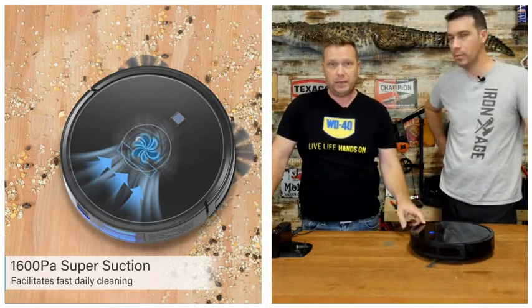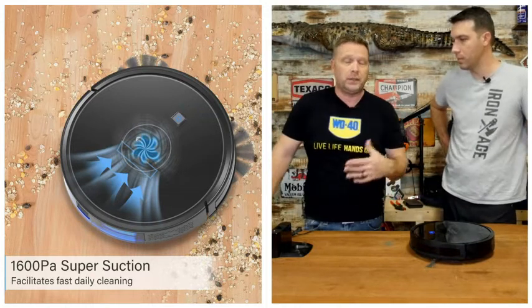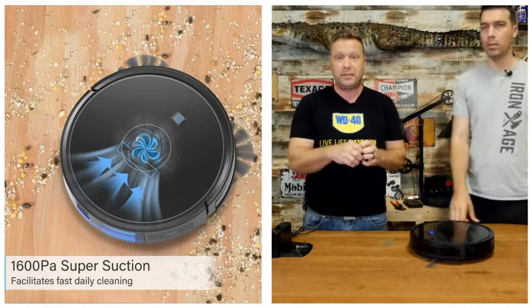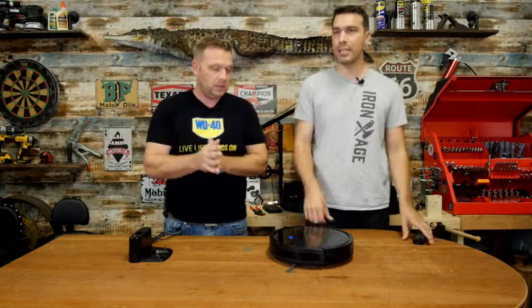This one has 1600 PA. PA is Pascal — usually it's kilopascal, but Pascal is just atmospheric pressure, so it refers to the amount of suction it has. You want to make sure you have one with a relatively high number like this — 1600 PA.